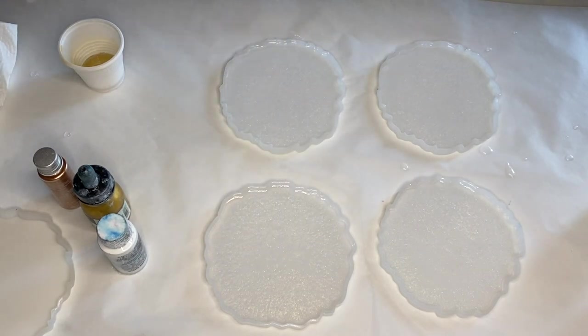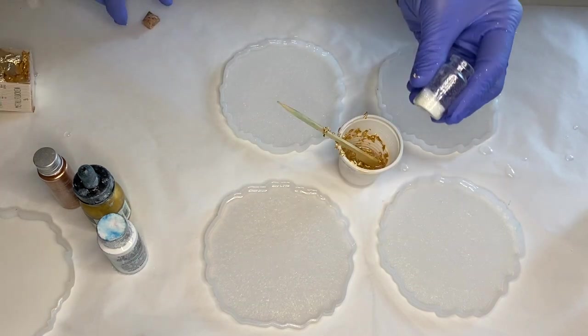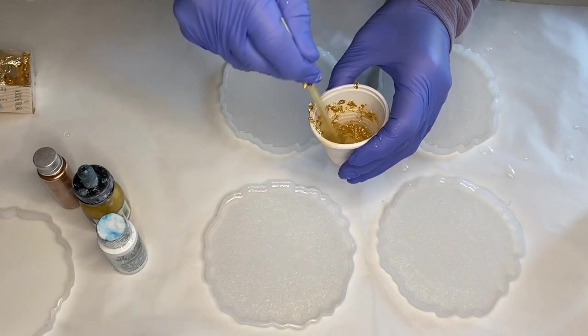Now she's adding gold leaf flakes into a small cup, moving the gold leaves from the box into the cup with a wooden stick, because these gold leaves are extremely sticky and will stick to your gloves. She adds some glitter as well, which makes for a very nice touch, and mixes it together with the resin.